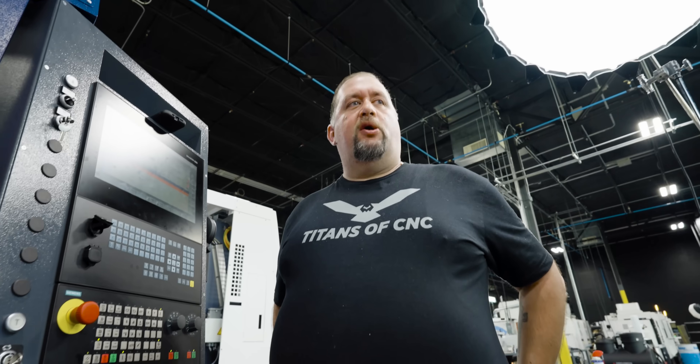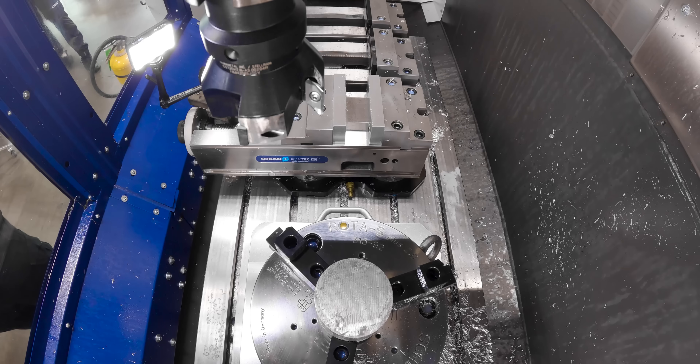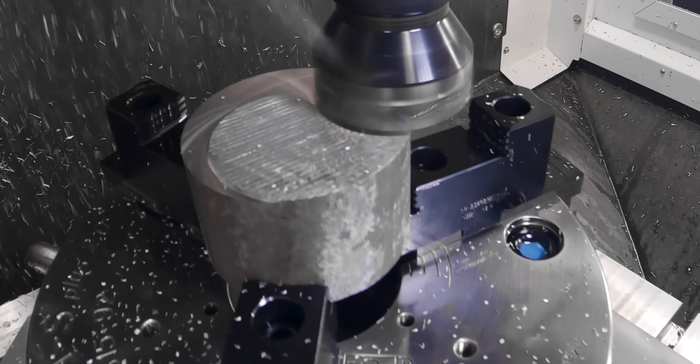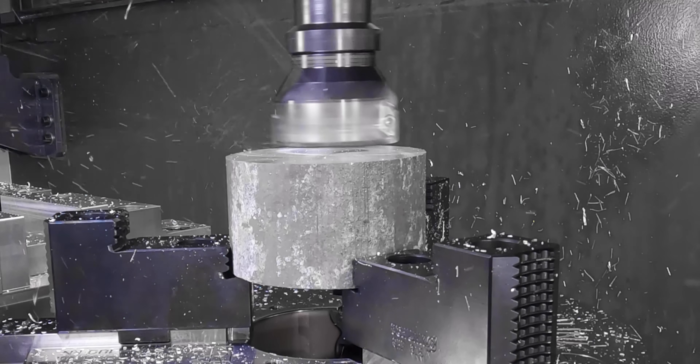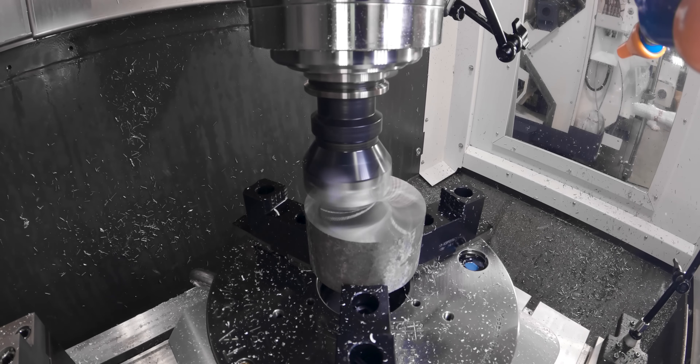Now you see how all these chips are like glitter? That's super dangerous because the smaller the chip is the easier it's going to ignite. Normally we want to run this in mineral oil, or Blaser makes a coolant specific for this material called BC37MG.